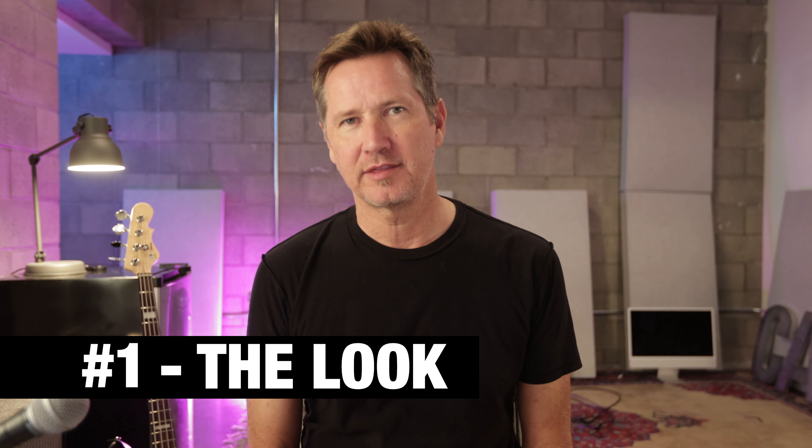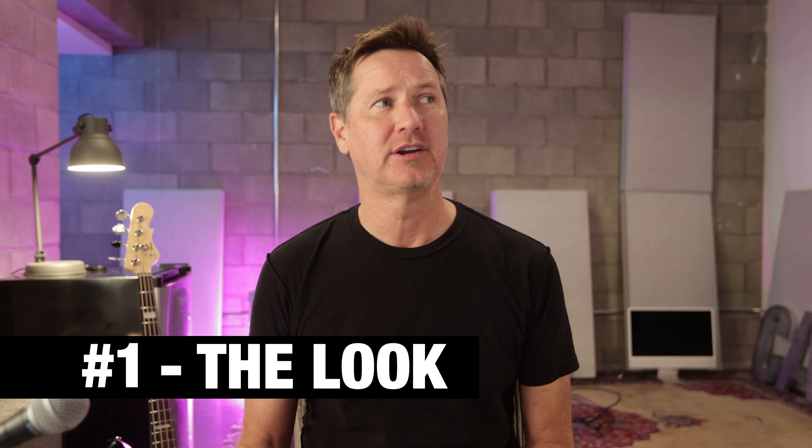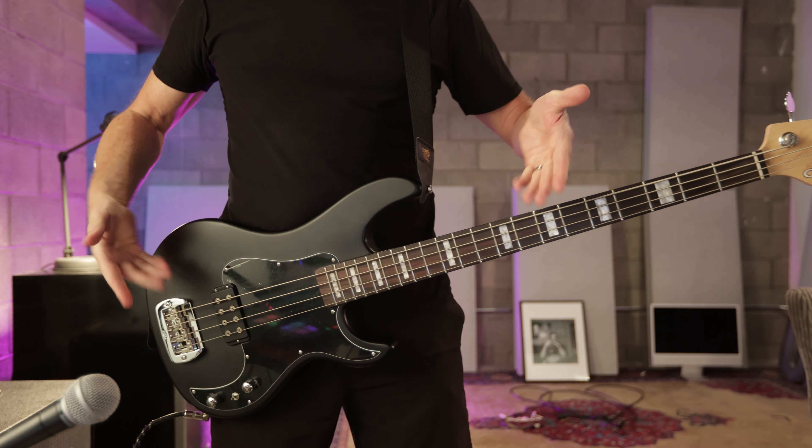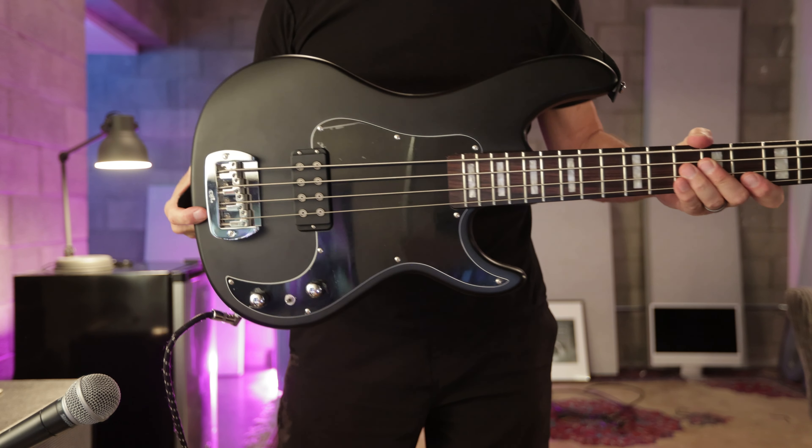Number one: the look. The black frost color, the rosewood fretboard — it just looks killer. They say that you eat with your eyes first when a plate of food comes before you. But the look of this thing with that black frost just looks rad. It's a great color combination.